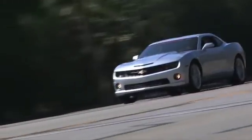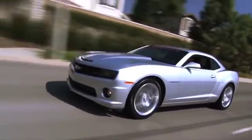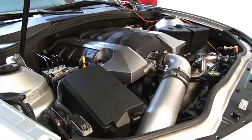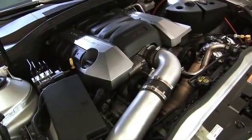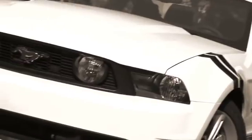When Chevrolet resurrected the Camaro, the muscle car world stood up to take notice. With a 430-horsepower LS3 powerplant growling beneath its hood, it was clear the good old days of Chevy power were back. But times have changed over these last two years. The new 5-liter Mustang has come to the party with quick bolt-ons and has already proven itself to be a mighty competitor.